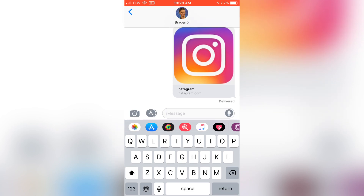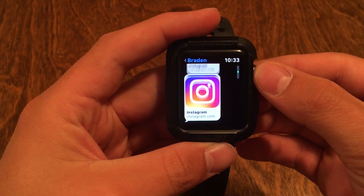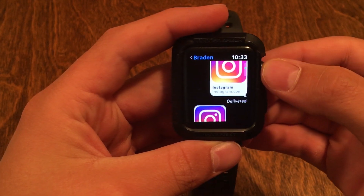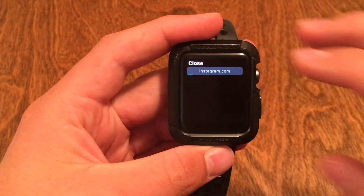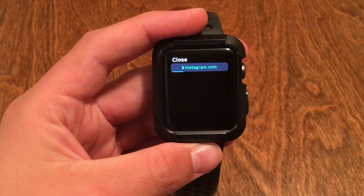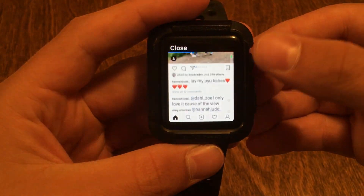Now just go over to your Apple Watch and I'll show you how to do it. So now we're over here on the Apple Watch and you're just going to go to the message you sent yourself. This is really easy — you're just going to tap on the link and Instagram is going to load up here.